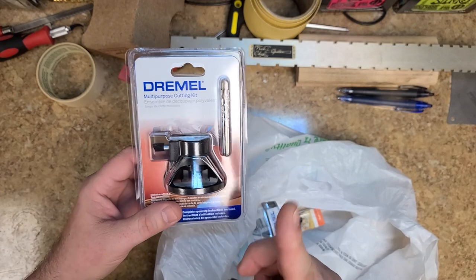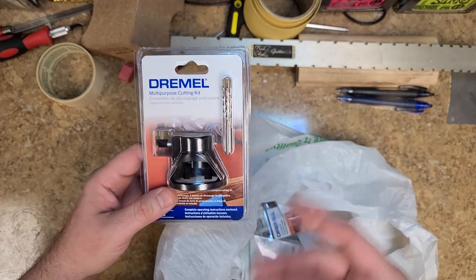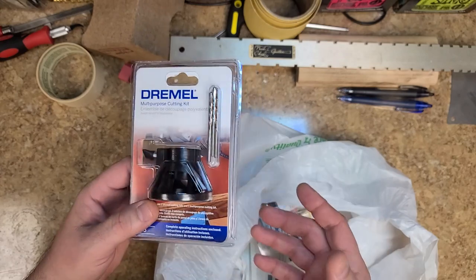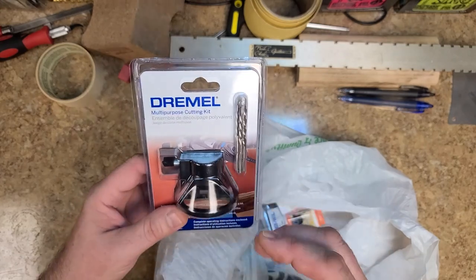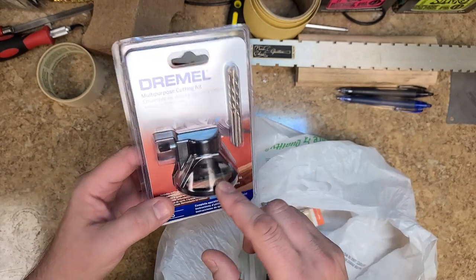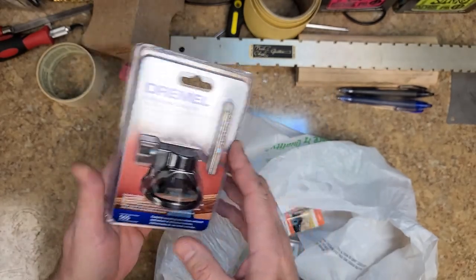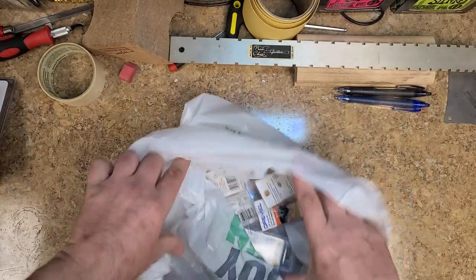I also picked up something I ordered on eBay, which is for doing scroll work with the Dremel. It's more precision-focused — you can see more of what's going on in the area you're working on. It has a little window and a smaller window, though there is some shadowing.